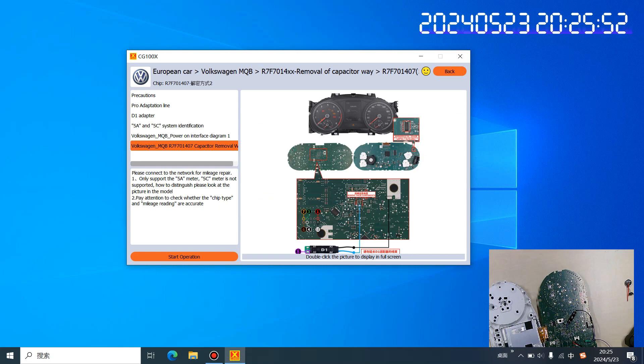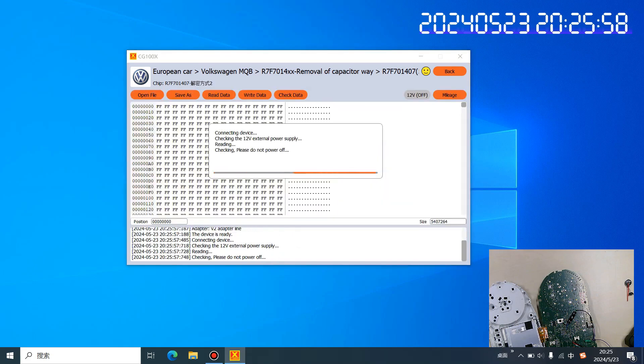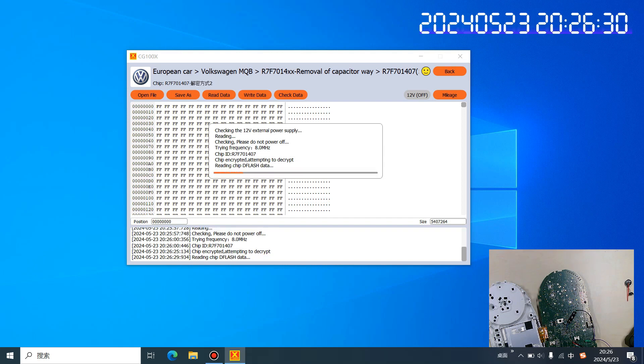Then we click Start Operation. The next steps are easy — you only need to wait for the operation to complete, then write the mileage number you want to change. Write the correct mileage number. Maybe I will change it to 5,000 kilometers. The chip is encrypted and the device is attempting to decrypt.